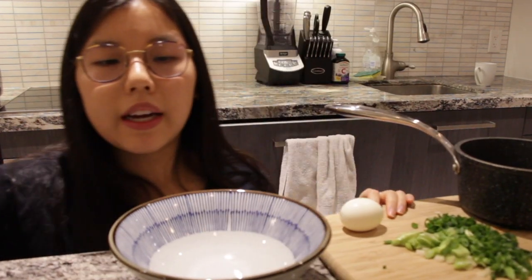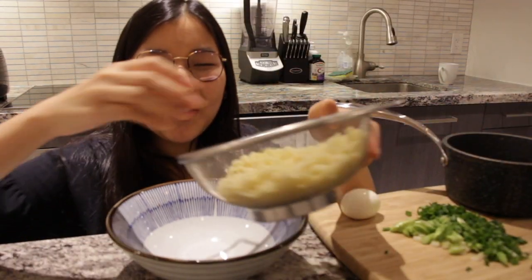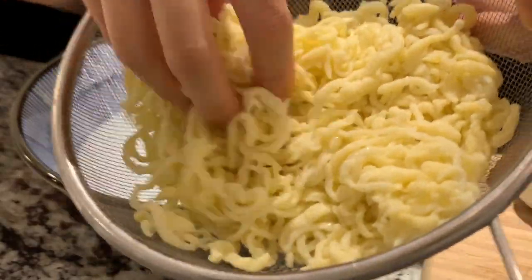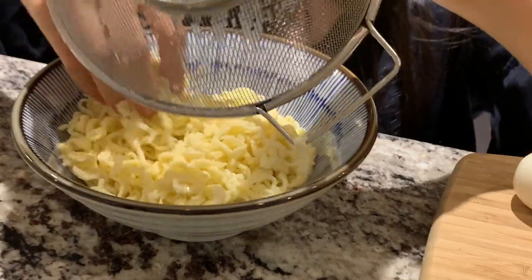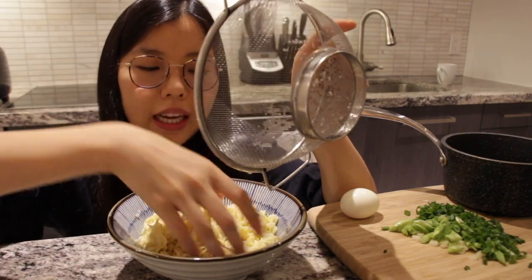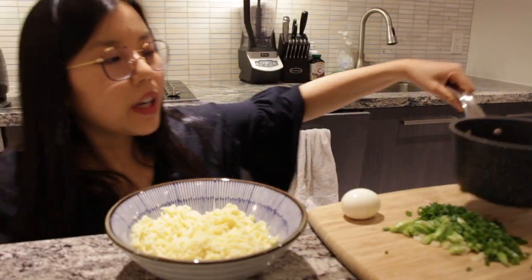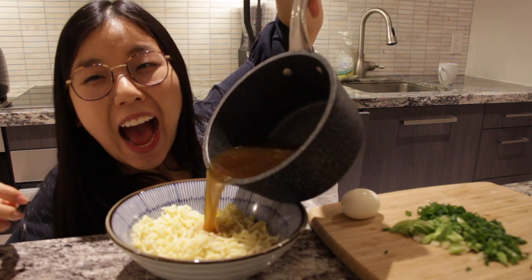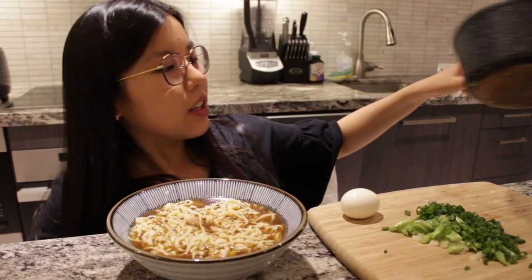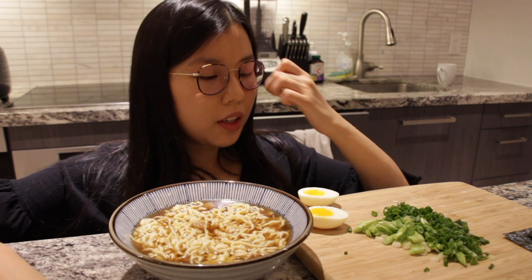Now it's time to assemble. We should cut the egg last or else it'll drip out. So let's put the noodles in — look how nice they turned out! The first batch is a bit soggy so we're going to put that at the bottom because that's the ugly one.